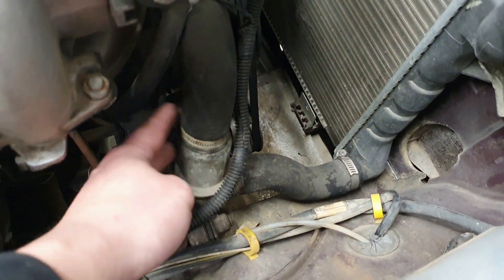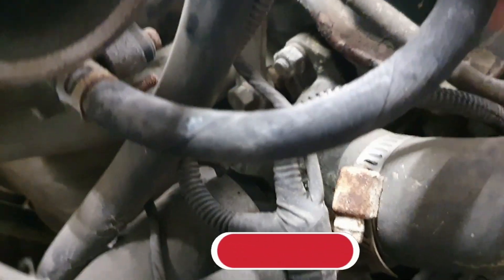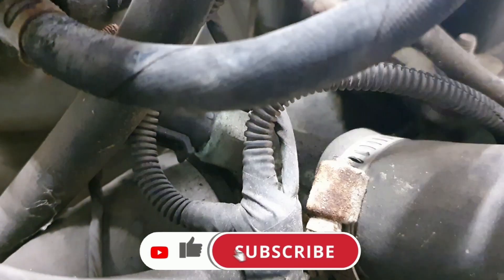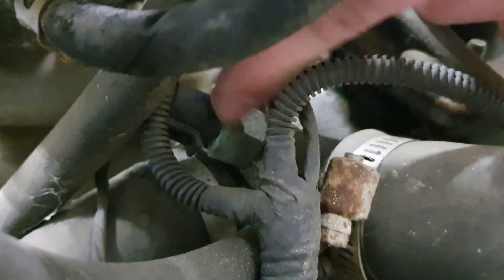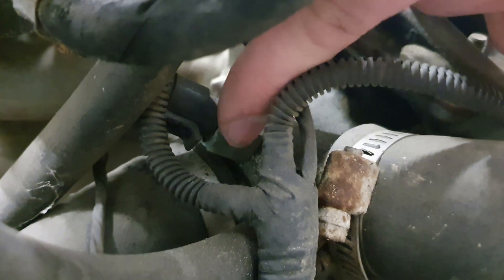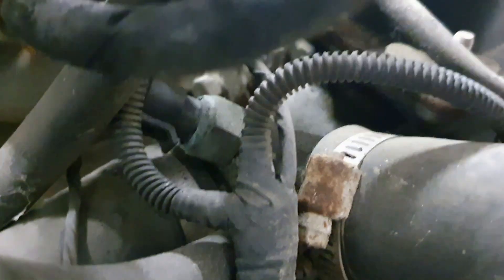The thermostat is right here. If you can see where my finger is — let me show you better — this is where the thermoswitch is. There's not a lot of room, but you just need to disconnect this clip, then remove this — it's just a nut, you loosen it and you can remove it. But first we need to go all the way down there and remove the drain bolt for the radiator. It's right there, so let's remove it.